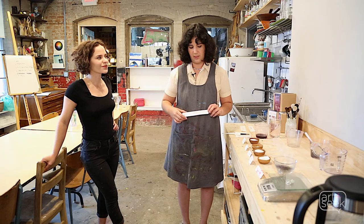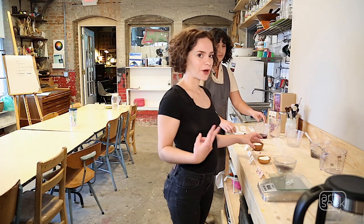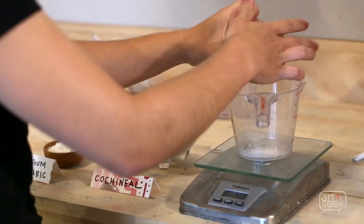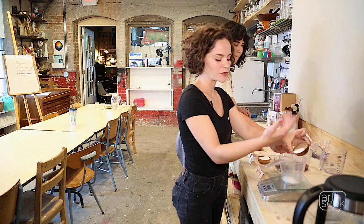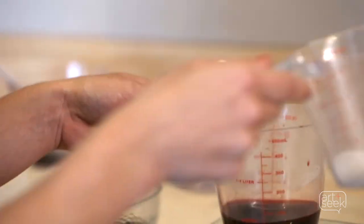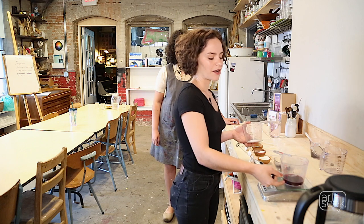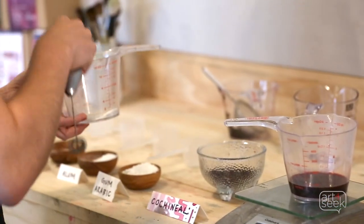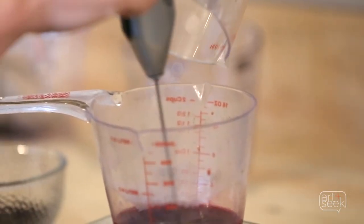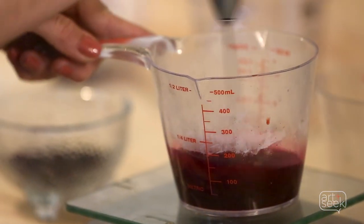Now we're going to see what other colors we can get when we make this into an ink. I'm going to weigh out the alum — we want two grams. You don't want to put too much mordant into your inks; too much can deteriorate your fabrics when dyeing cloth as well as your cotton papers. Two grams is what the recipe calls for. I'm going to mix it into our stock. You can see how much brighter and immediately the ink starts to shift to this raspberry color.